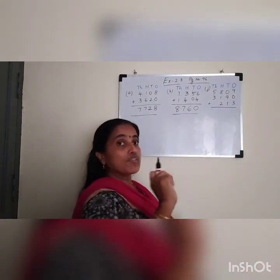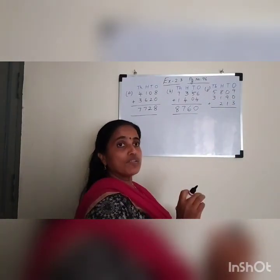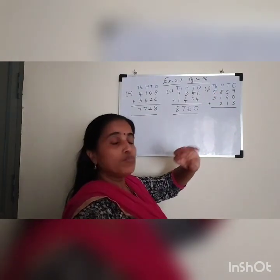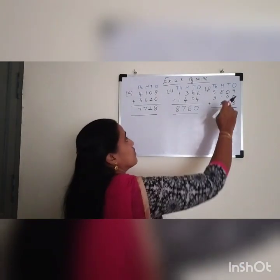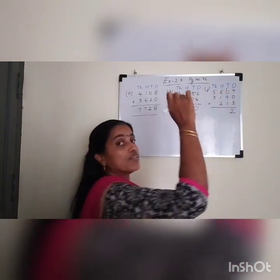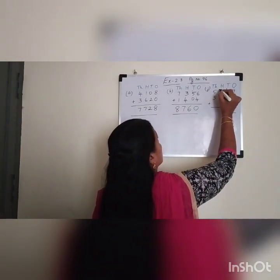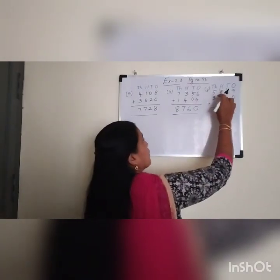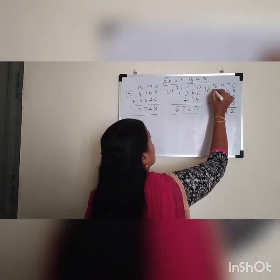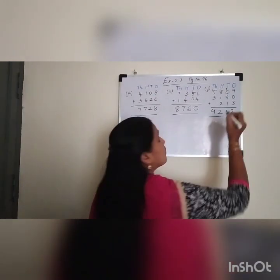Next one. You have seen now 3 numbers are written. These are 4-digit numbers, and this is a 3-digit number. When you are arranging the numbers, you have to look at the place. It is 213, so you have to arrange 2 in the hundreds column, 1 in the tens column, and 3 in the ones column. 9 plus 0 is 9. 9 plus 3 is 12, so write 2 and carry over 1. 1 plus 0 is 1, 1 plus 9 is 10, 10 plus 1 is 11 — carry over 1 in the hundreds place. 1 plus 8 is 9, 9 plus 1 is 10, 10 plus 2 is 12 — write 2 and carry over 1 in the thousands place. 1 plus 5 is 6, 6 plus 3 is 9. So the answer is 9,212.